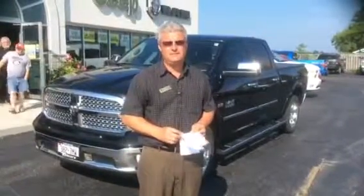Hi Nicolina, it's Glenn Schneckenberger, Tilbury Chrysler. I thought instead of doing some pictures and sending them down and trying to get them to go, I'd just do a quick video for you of this 2015 Ram Laramie.